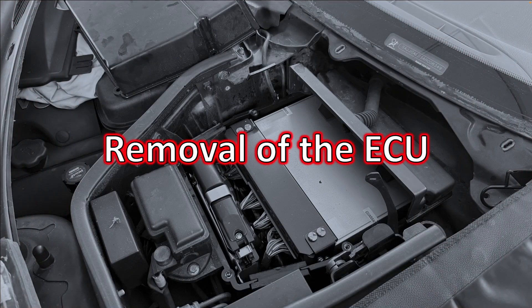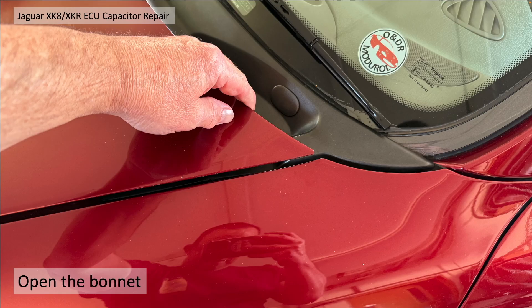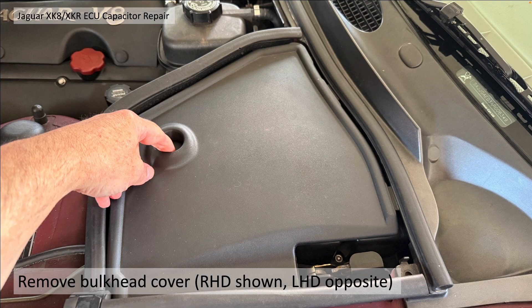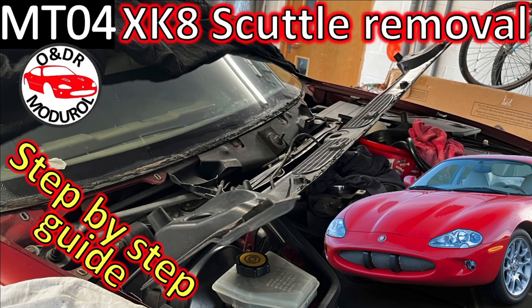For ECU removal, first take your 10mm spanner and disconnect the battery — negative terminal first. Open the bonnet. Under the bonnet you'll see the bulkhead covers. This is right-hand drive; left-hand drive has the ECU on the opposite side. The ECU housing is underneath that cover, obscured by the windscreen scuttle, so you need to remove the windscreen scuttle completely. I've covered that in a separate video — there'll be a link in the top right-hand corner. It's relatively simple.